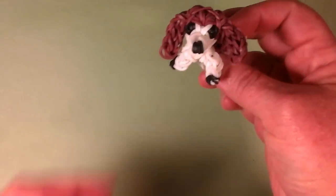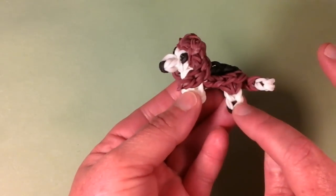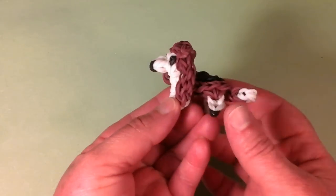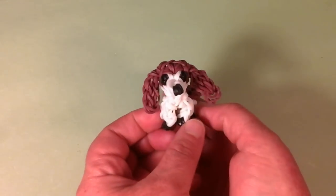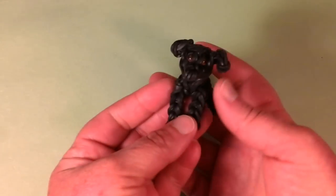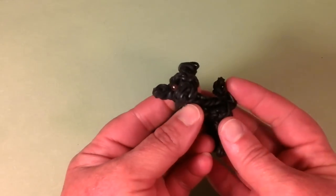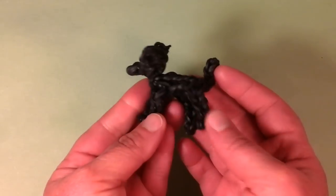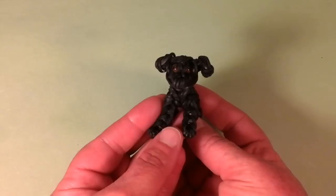This is our Basset Hound. Same coloration as the Beagle, but with a shorter body and a different head with longer ears. Really, really cute — I love the coloration. Next we have the Labrador. I made three different Labradors: the Black Lab, the Chocolate Lab, and the Tan Lab. This is the Black Lab with nice little brown eyes. He's just so cute.